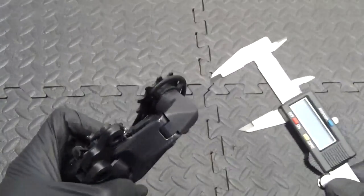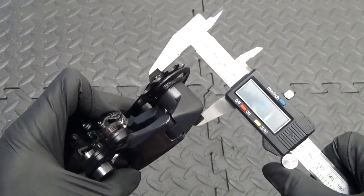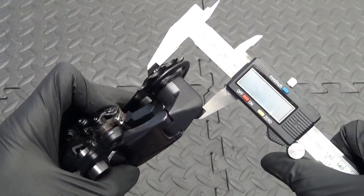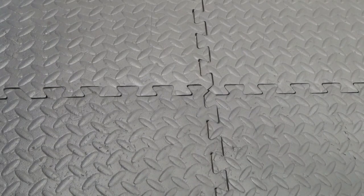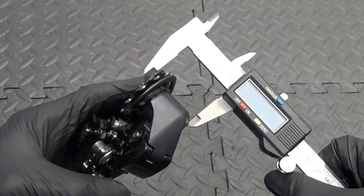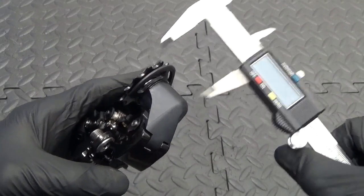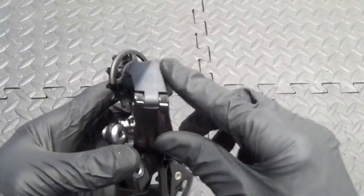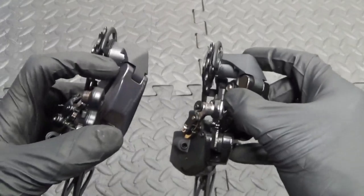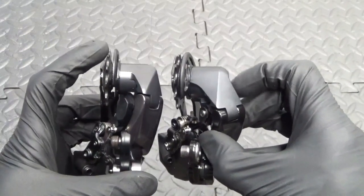This is the Ultegra. One thing I can see that's slightly different — if we measure across there on the Ultegra and then get the 105 and put that on there, you can see it's just slightly different, only about a millimetre. I don't know if that's because the housing — this plastic piece on the end — is just slightly different shape to the Ultegra one, just a bit more chunky on the end, which makes up that difference.